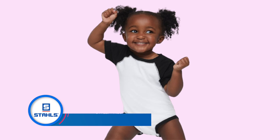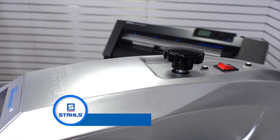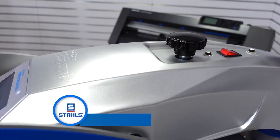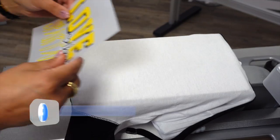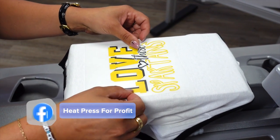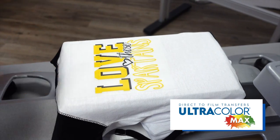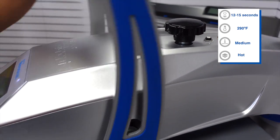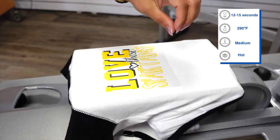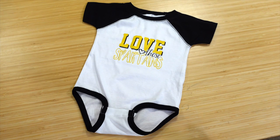First up is onesies. We're going to load that on the 6x10 platen and do a quick preheat and test our pressure. We're going to place our direct-to-film transfer just a few inches down from the collar, and this product applies at 290 degrees.